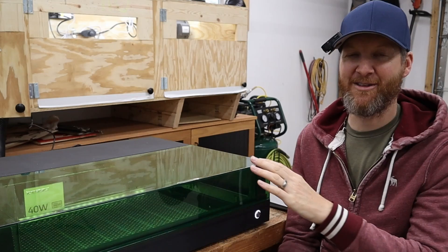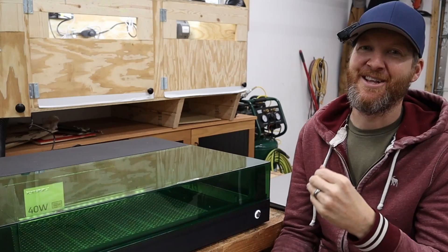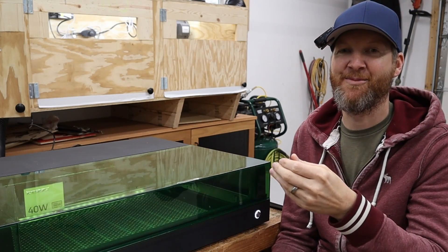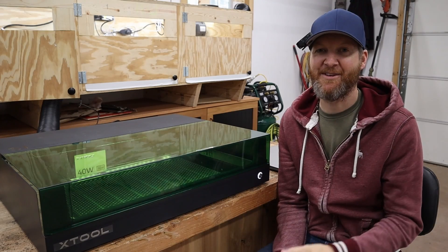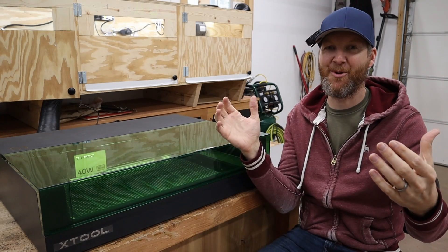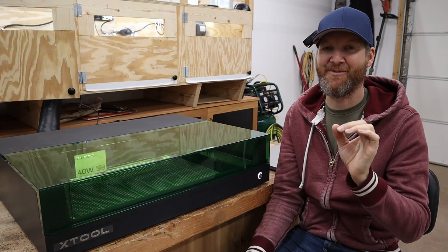Why can't we get a diode laser in a full enclosure with fume extraction and some bells and whistles like so many of the higher-end CO2 machines have, but in the diode setup? Xtool has basically done that. They've taken their P2 model and their D1 Pro model, kind of smashed them together, and I think this is a perfect setup.